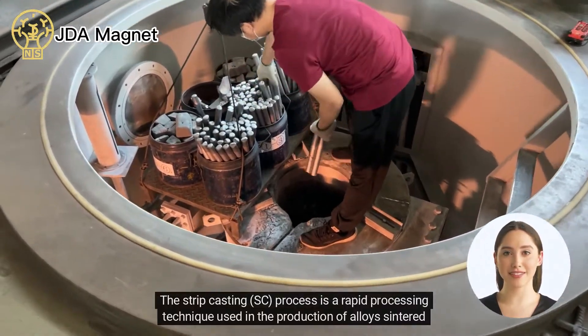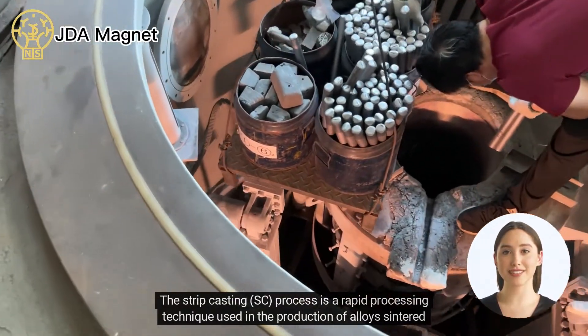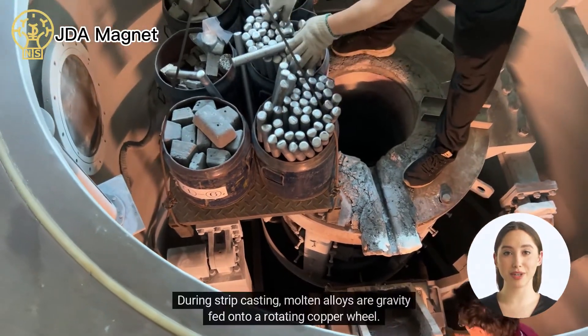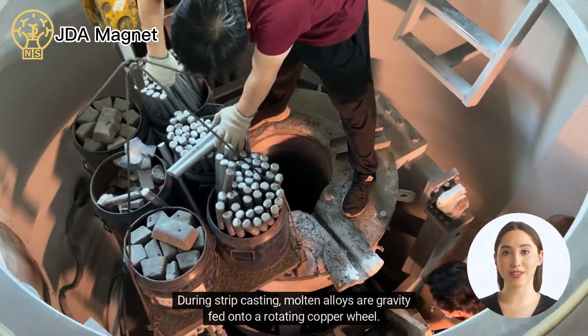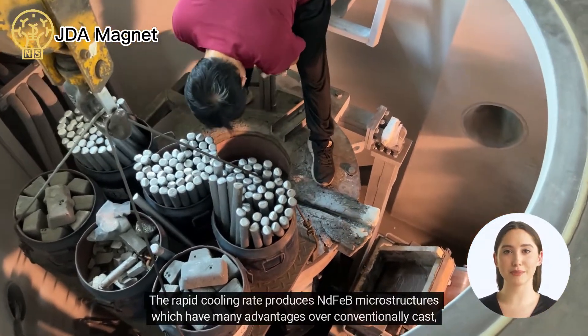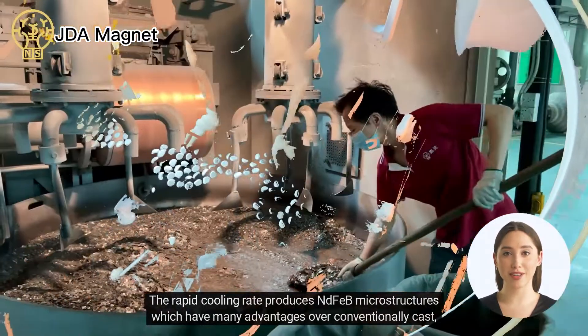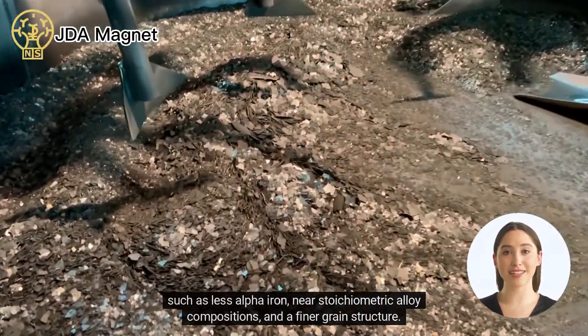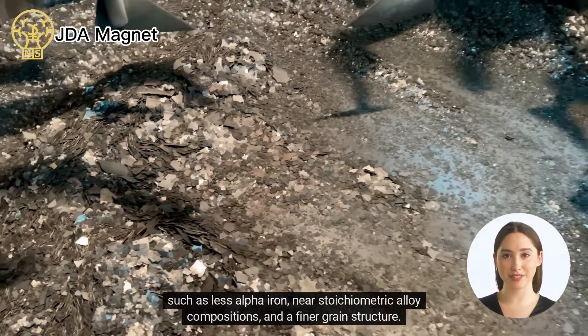The strip casting (SC) process is a rapid processing technique used in the production of alloys for sintered Nd-Fe-B magnets. During strip casting, molten alloys are gravity-fed onto a rotating copper reel. The rapid cooling rate produces Nd-Fe-B microstructures which have many advantages over conventionally cast alloys, such as less alpha-iron and near-stoichiometric alloy compositions.